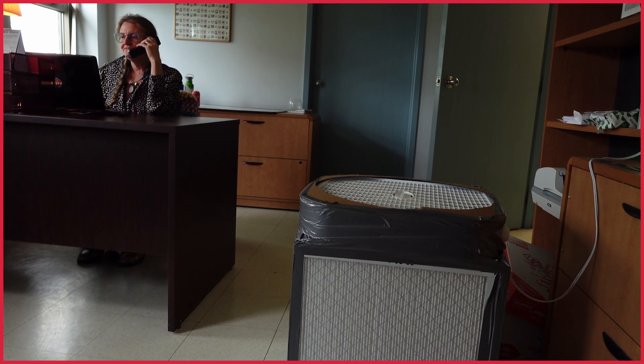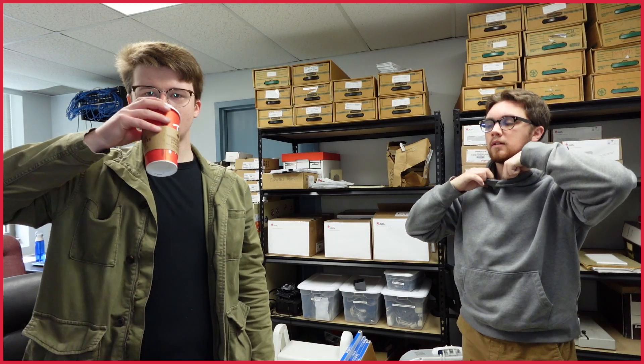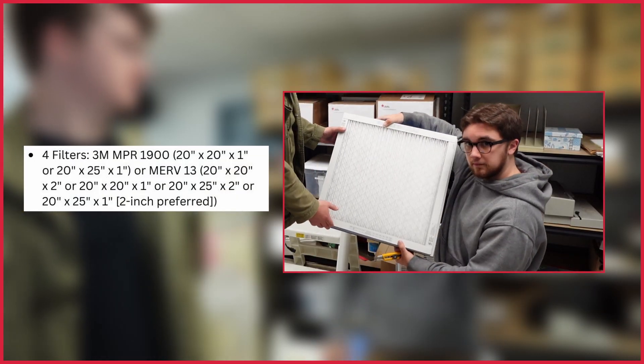The build is definitely easier with a second set of hands, so we recommend you grab a friend or family member to help you construct the box. To get the Corsi-Rosenthal box up and running, you are going to need the following: four 20-inch by 20-inch furnace filters,